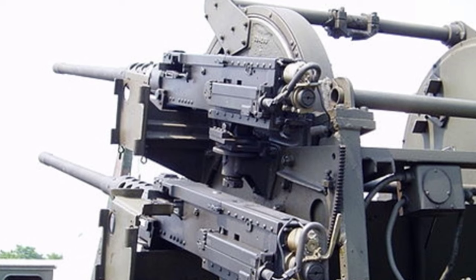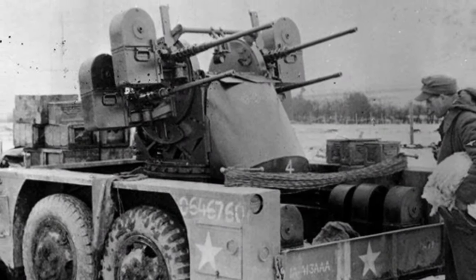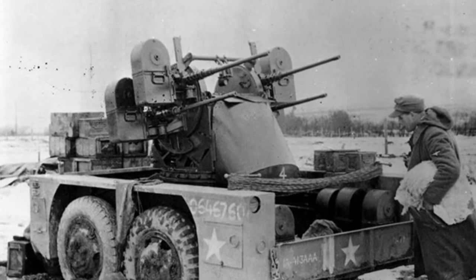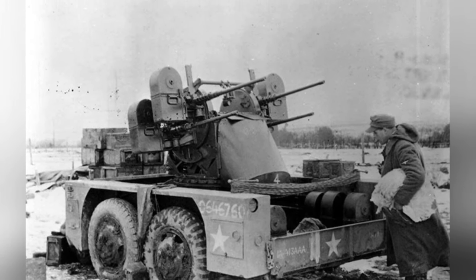After World War II, the M-45 continued to be used by multiple countries, and the US military used a large number of them during the Vietnam War. Some M-45s were mounted on trucks as defensive weapons and achieved good results.